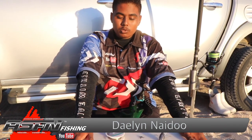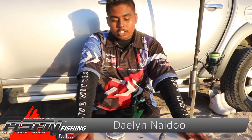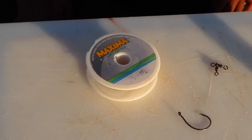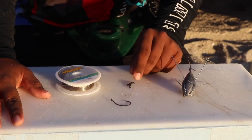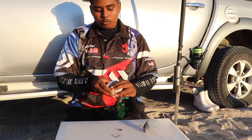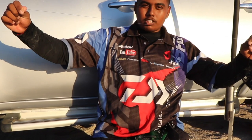Guys, today I'm going to be showing you a carp trace that we use in Cape Town. This carp trace works very well. It's a very simple trace to make. All you're going to need is a 5.0 tuner circle, 0.6 maxima line, and if you have a normal three-way power swivel or one of these — these are very strong swivels. The first thing you're going to need is one meter of this maxima line.